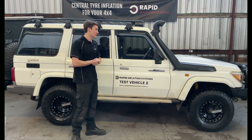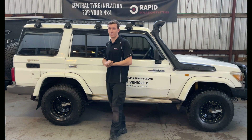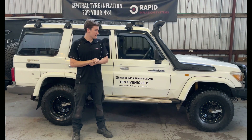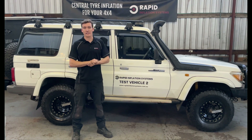This central tyre inflation system has no hoses from the fender down to the hub, like you see on some of the systems on trucks. Basically the purpose of this one is it's suitable for four-wheel drive — you don't have any hoses that you're going to snag in the bush.